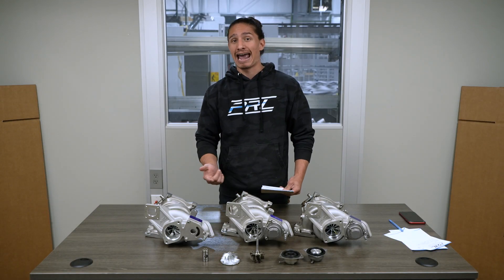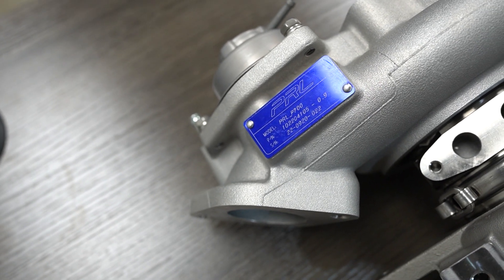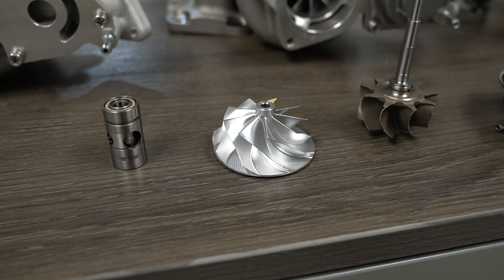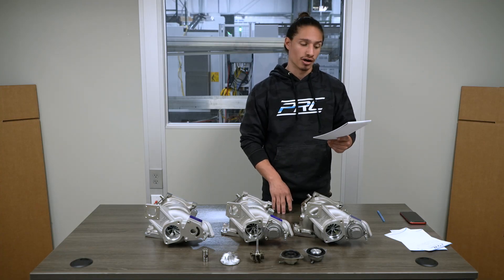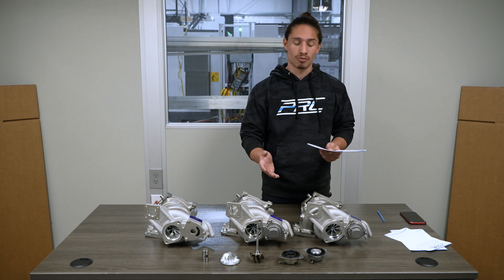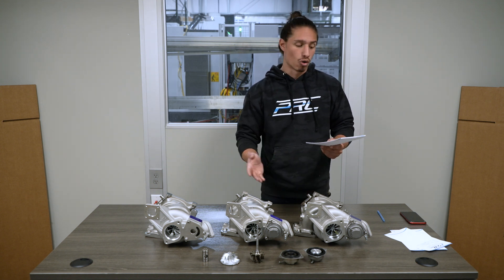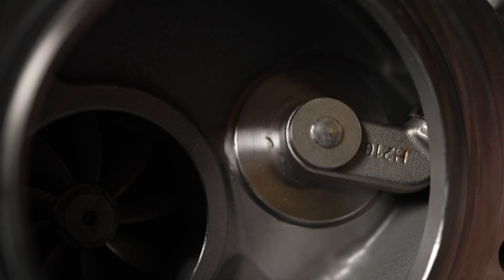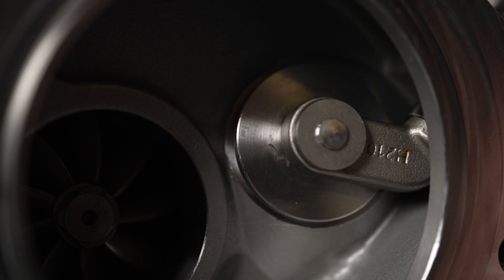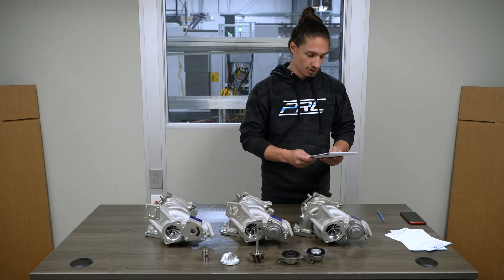Further improving on the p600, the p700 comes equipped with a larger high-efficiency compressor wheel — stepped up in size from a 54/67 to a 58/71 — which lowers the shaft speed of the turbo, allowing you to make more horsepower at the same boost level more reliably. The wastegate bore was also increased from 31 millimeters to 34 millimeters, allowing all that extra air to evacuate more efficiently.